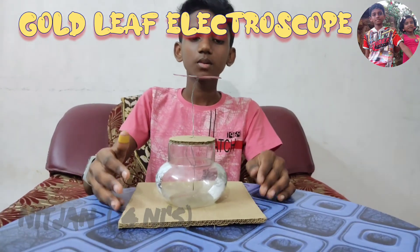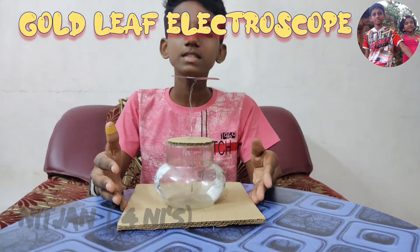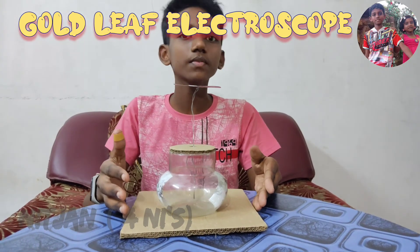Thus, the gold leaf electroscope is ready. Stay tuned for the working of the gold leaf electroscope video.